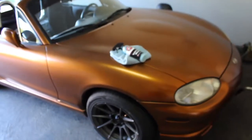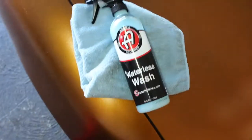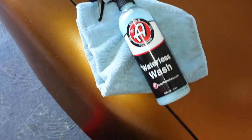What is going on guys? So today I have a little experiment I'm going to be doing. I have here Adam's Polishes Waterless Wash, and I have it on Project NB1 here, the 2000 Miata NB.